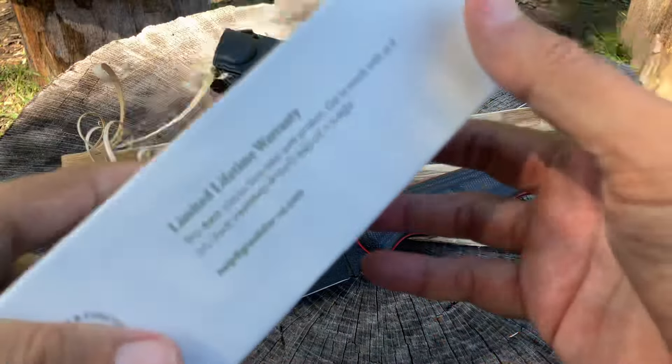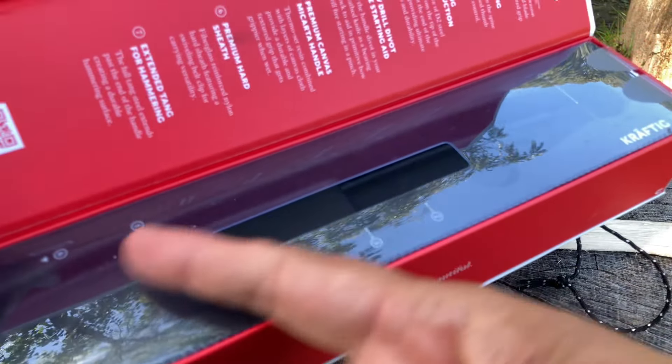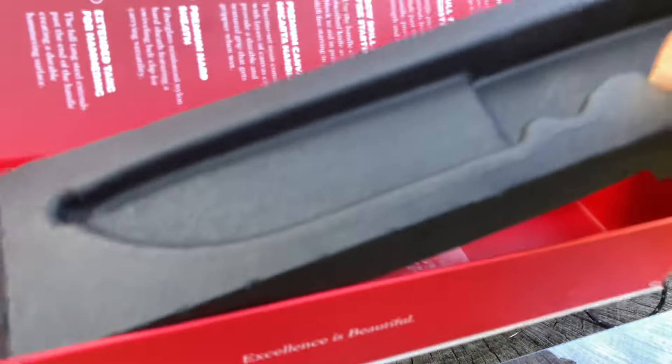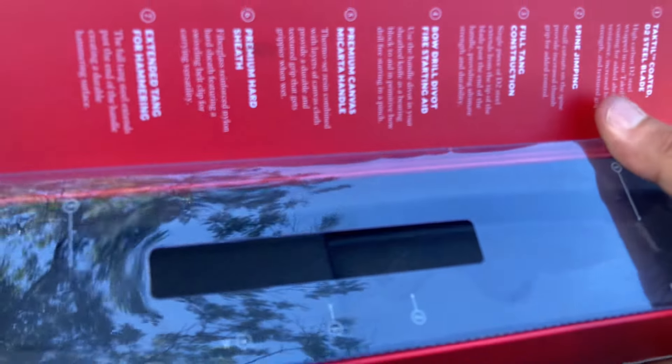If you're a collector, you're good to go with this box. You pop it open and there are bullet points that correlate with numbers on the plastic insert, and then the knife sits in there with more information underneath. It's a beautiful box, but let's face it — the box isn't the real deal here. It's the knife and how it performs.